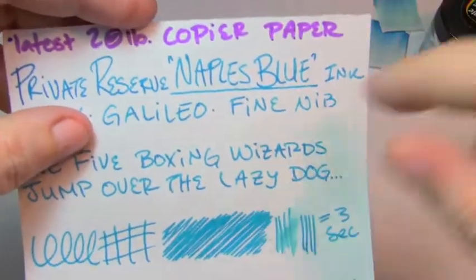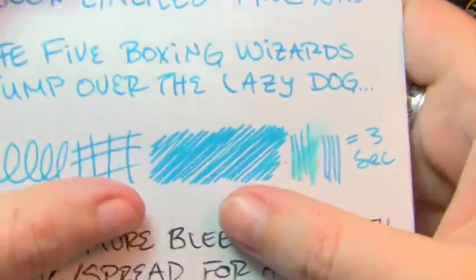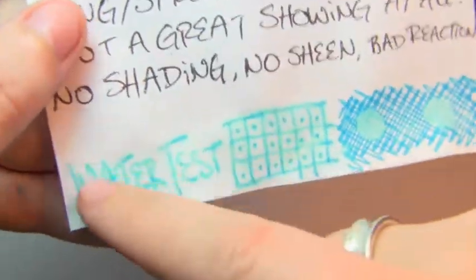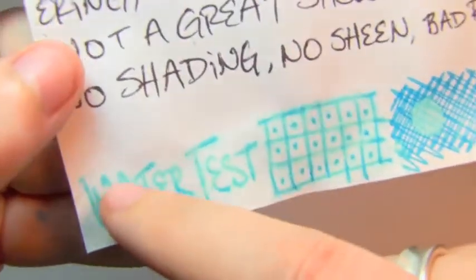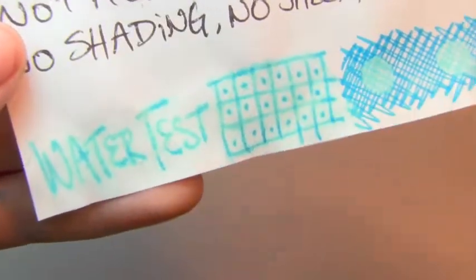Now for the fine nib — three seconds to dry. Really no shading, but you still get spread, feathering, and some bleed. I like to see slightly better performance from a fine nib. Because the paper is more absorbent, more could sink in, so there is more that remains, but it still feathered and exploded, and wouldn't be the easiest thing to read.